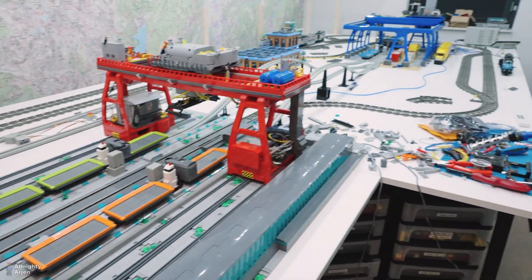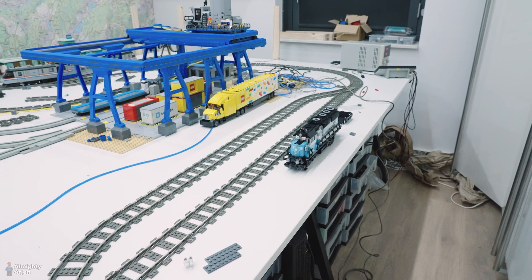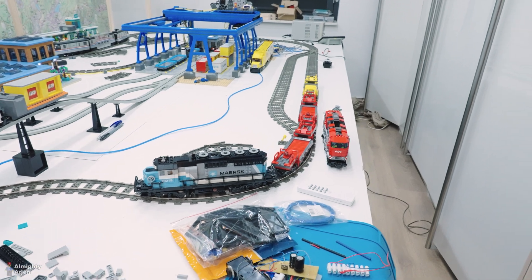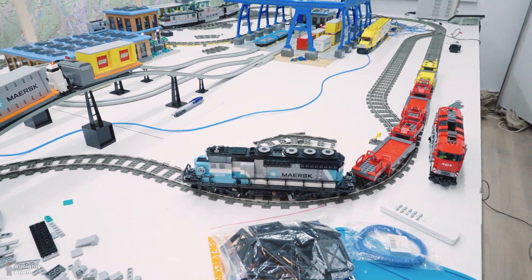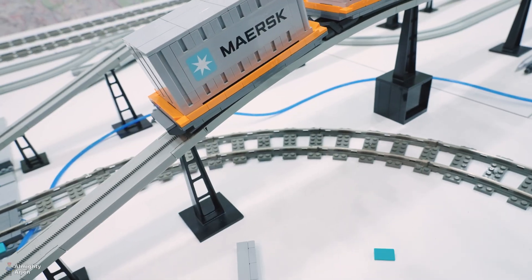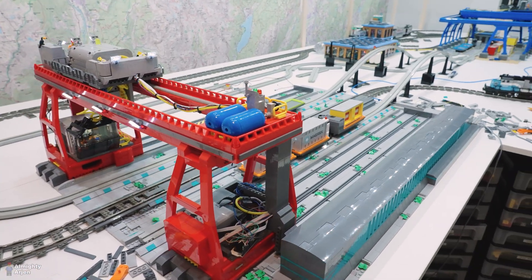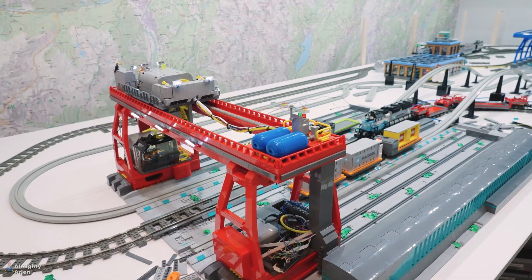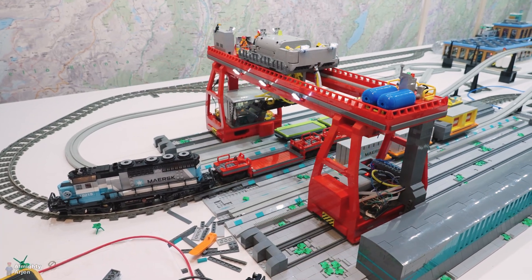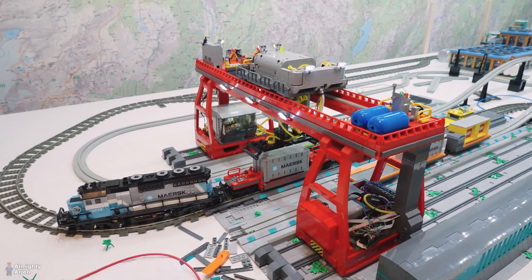Now we're going to test the mask locomotive, which is a bit longer, so the coordinates will be different. The mask locomotive is in place — let's see if that works as well. This is the first time the mask locomotive is running onto the container crane. This motor is stronger and runs much faster.